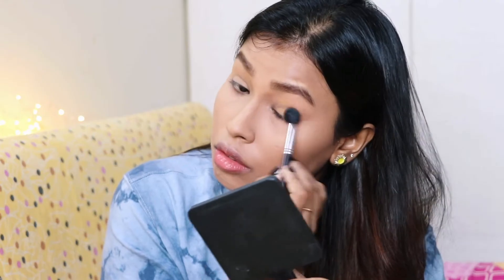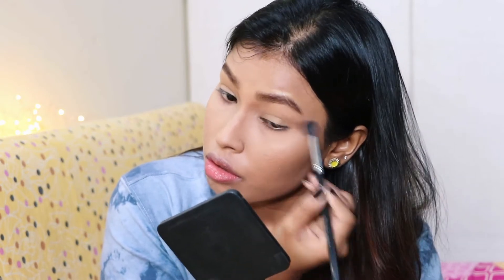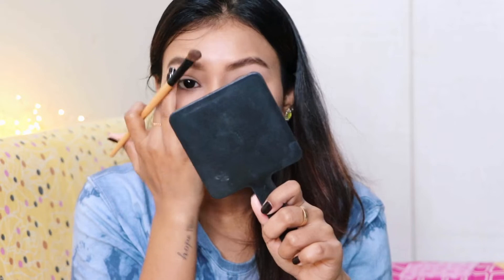Then moving on to the eyes, I'm first going to prime my lids using a pot concealer and I'm going to set it using a loose powder.